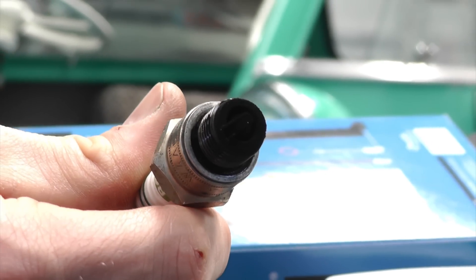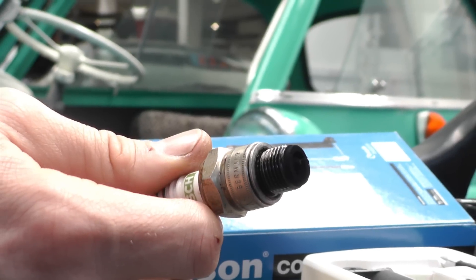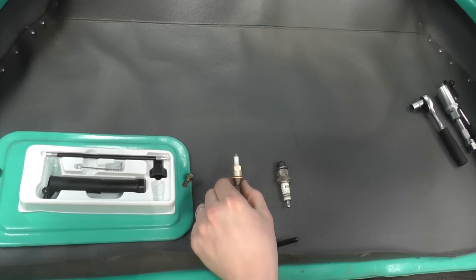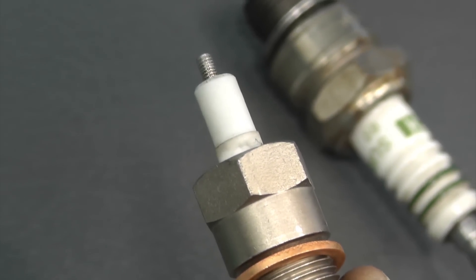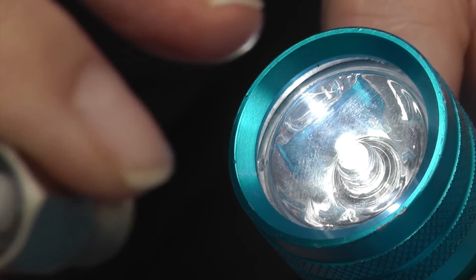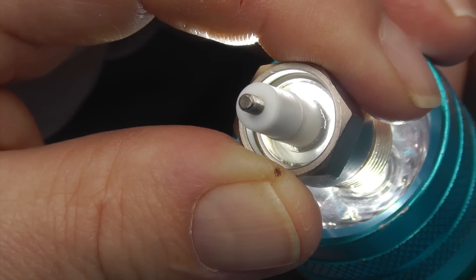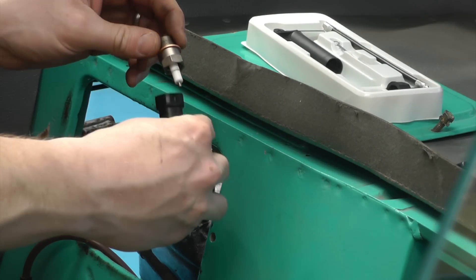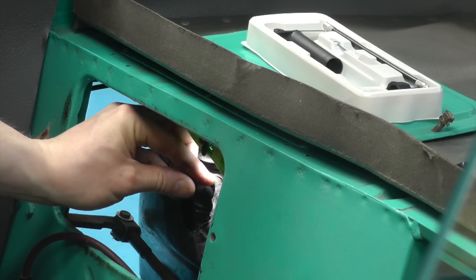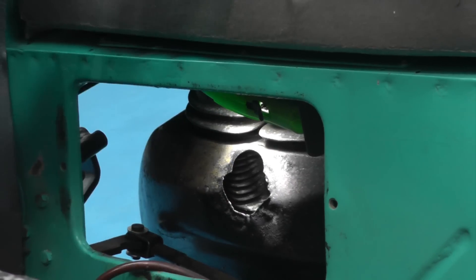The existing spark plug is removed and as you can see it's very black and sooty — clearly the mixture is too rich. This is the Colour Tune spark plug. It is fitted in place of the standard spark plug and has a clear glass insulator which lets you see through it. Fit the Colour Tune plug and tighten carefully — hand tight is enough.